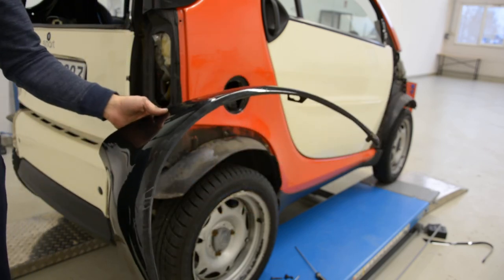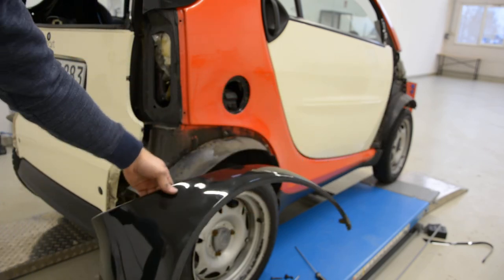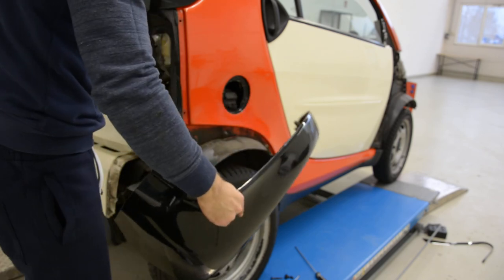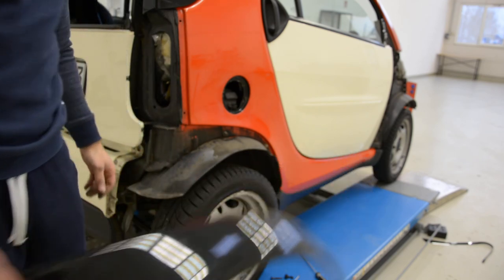And this is how to remove the back fender from a Smart Fortwo from 2006. Thank you and bye bye.